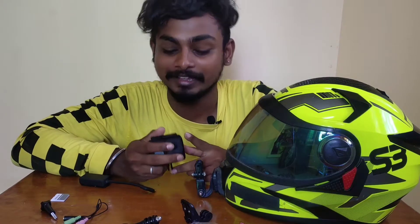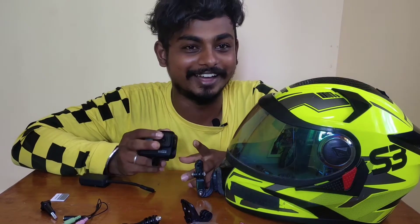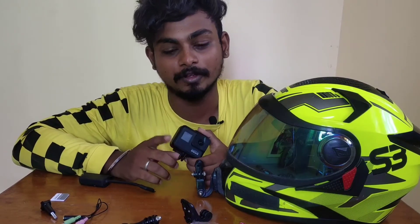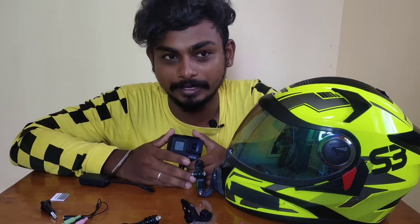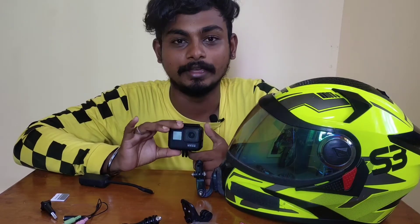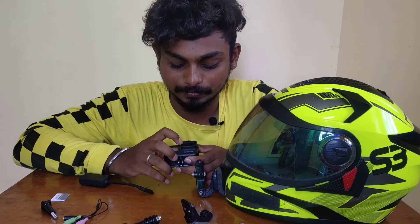I said that the GoPro is custom, but it has to be a custom piece. The quality is good, but if it is custom, it doesn't have to be custom. I don't know what I'm doing. The custom piece is used.